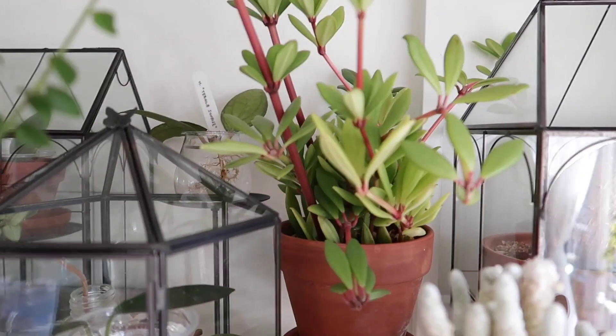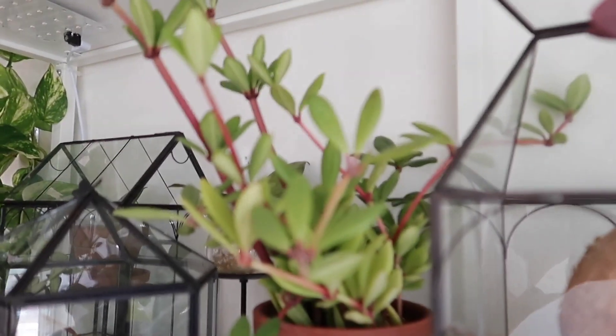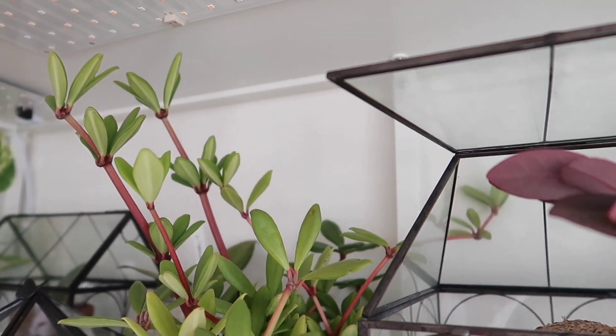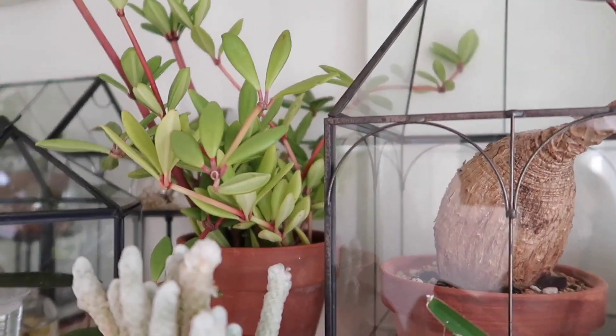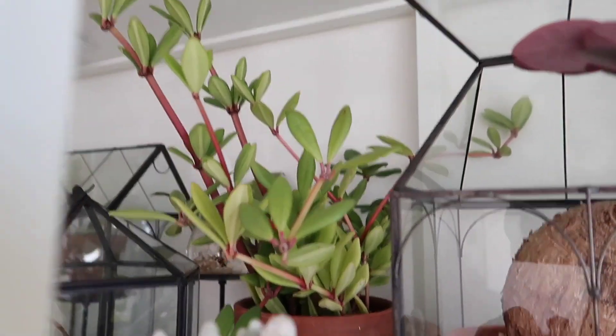In the back there is my Peperomia Chimnaceae mother plant that I took the cuttings from. You can see how tall it is — it's just hitting the top of the shelf, so I decided to trim it and propagate it. Most likely I'll put the propagations back into the same pot but probably up-pot it.